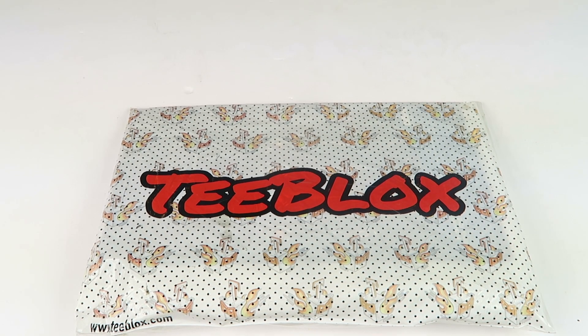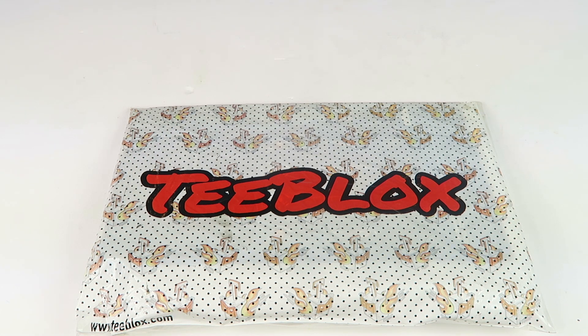This is my review and unboxing for T-Blocks, a gig subscription box. Each month you get a premium licensed t-shirt and two awesome free items in the genre of your choosing. It starts at only $12.99 for the month-to-month price, but if you subscribe for a longer period you save more.